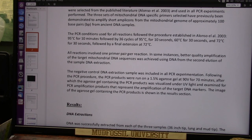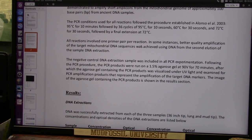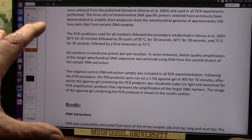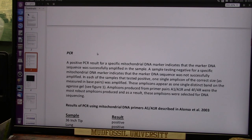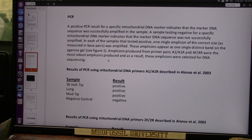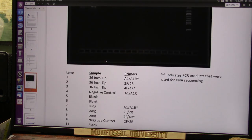All reactions involved one primer per reaction. In some instances, better quality amplification of the target mitochondrial DNA was achieved using DNA from the second elution. They did it different ways to get different concentrations and densities. Whatever they did, when they got it done, it ended up being successfully tested for mitochondrial DNA — that means the mother's side. And we all have the same mitochondrial DNA, which is the mother's side.